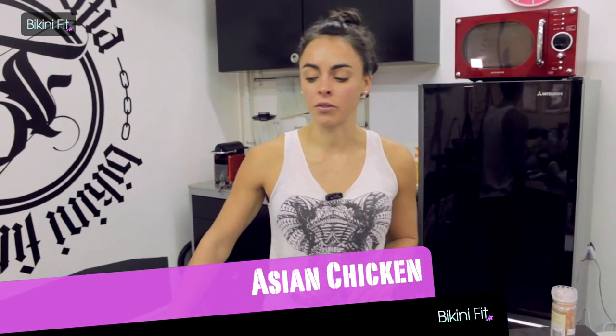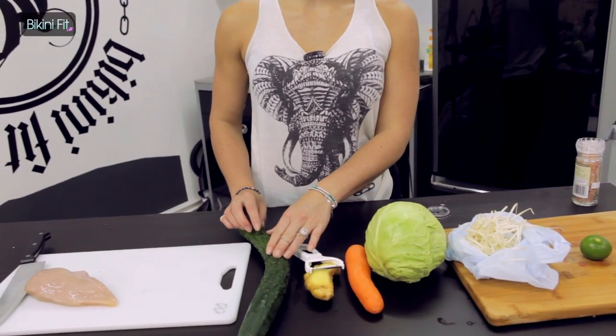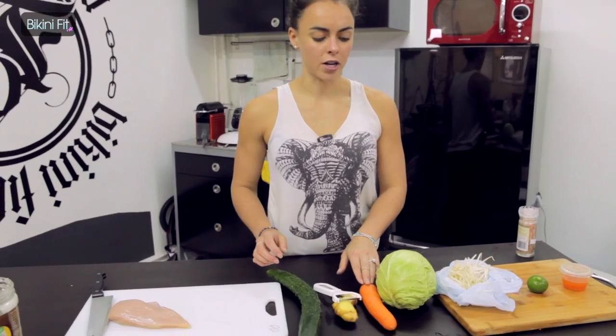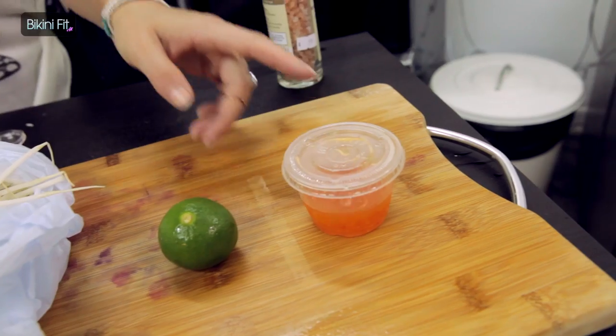Just to quickly take you through the ingredients: we have one chicken breast, cucumber — I actually opt for the local kind as it's harder — ginger, carrot, cabbage, some bean sprouts, lime, and some Vietnamese sauce.